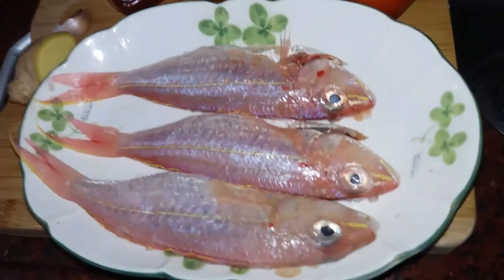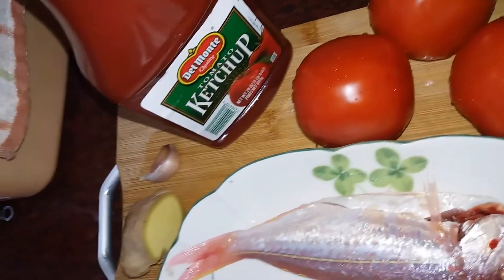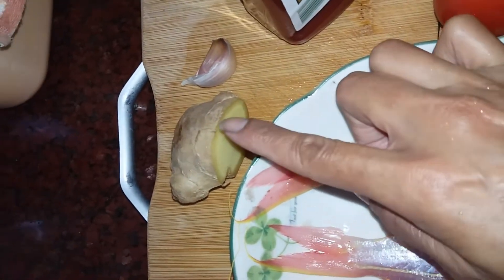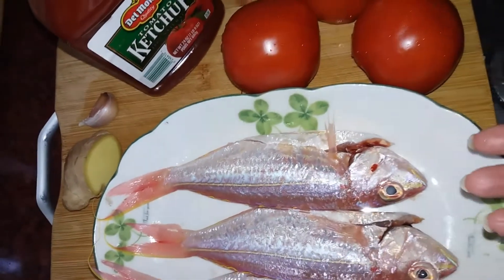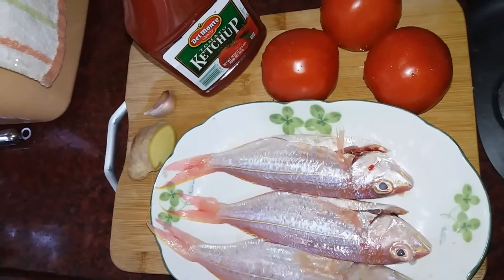Di sini saya sudah sediakan bahan-bahannya, ada tiga ekor ikan merah, ada tiga buah tomat, ada saus tomat, ada jahe, dan ada bawang putih. Saya akan cuci bersih dan potong-potong bahan-bahannya, dan saya akan kembali lagi ya teman-teman.